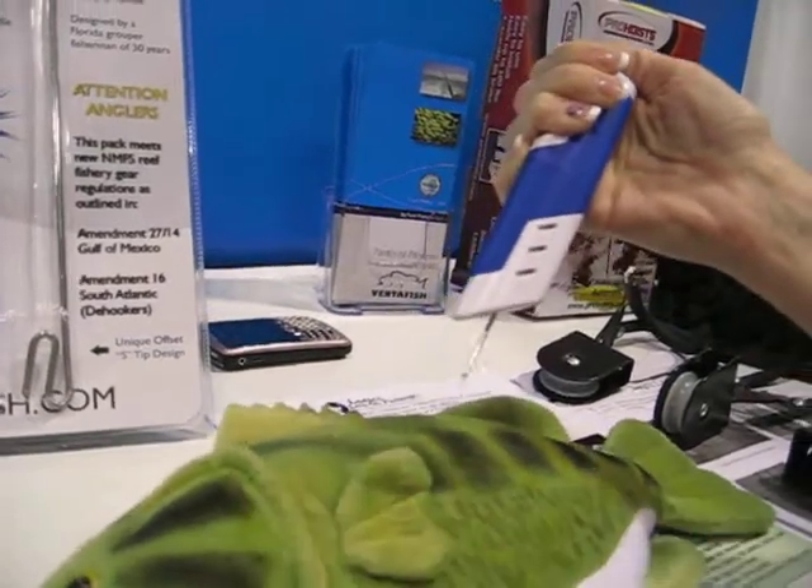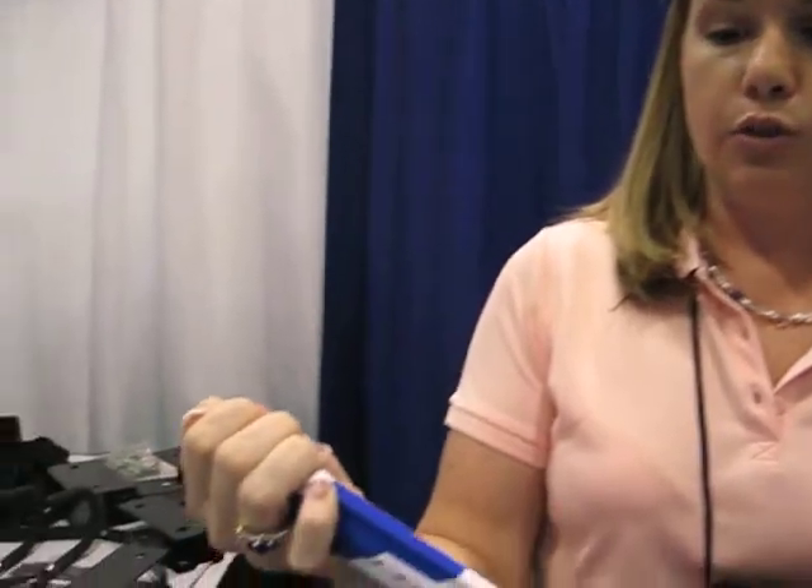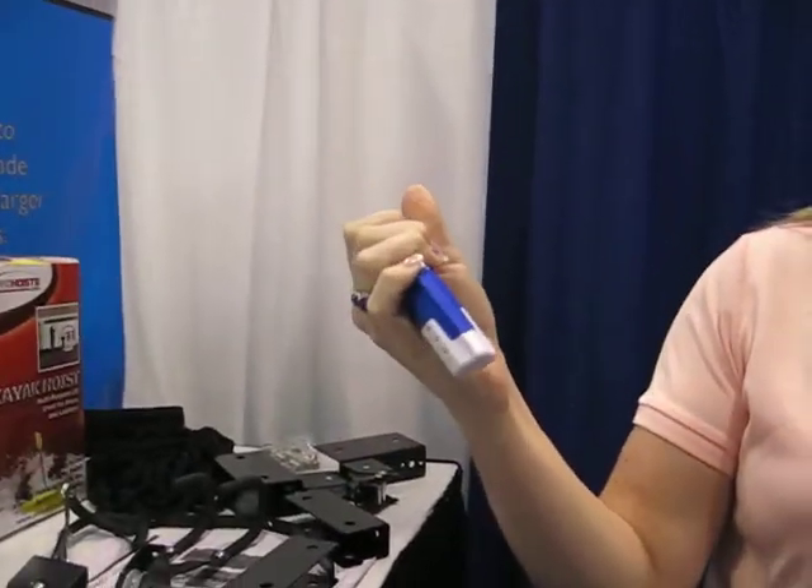The fish is going to deflate. You're going to pull it out, put your fish back in the water, and he'll swim away freely. If you drop the fish venting tool, it's going to retract — that's the safety feature that it has.